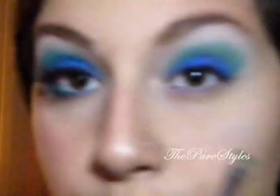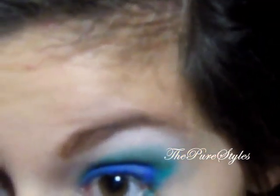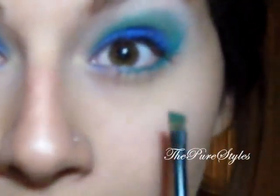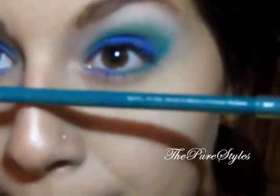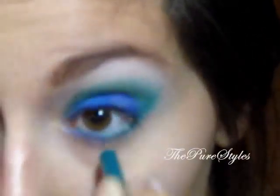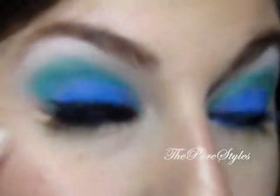I'm taking an eyeliner brush and applying the Amature turquoise color on my lower lash line halfway, then I'll apply the Tattooed purple on the rest. For the waterline, I used turquoise from Wet and Wild. Then I'm applying my black liquid eyeliner — the e.l.f. waterproof eyeliner — on the upper lash line and winging it just a little bit.